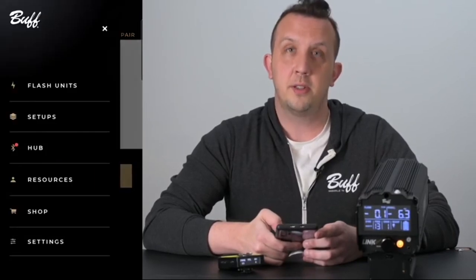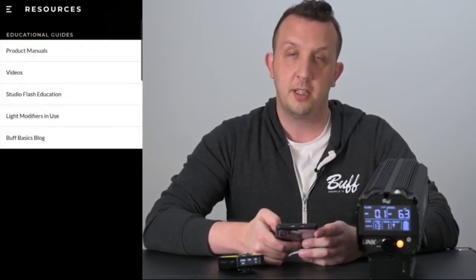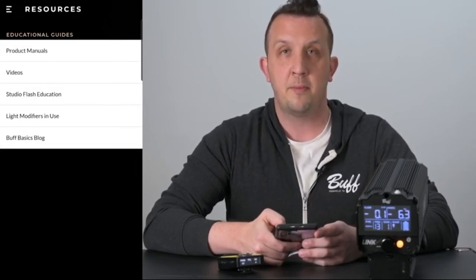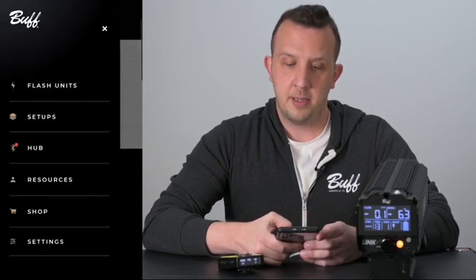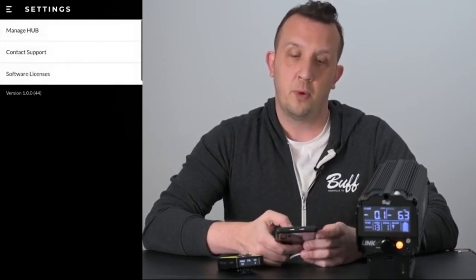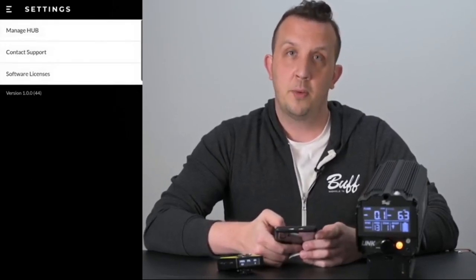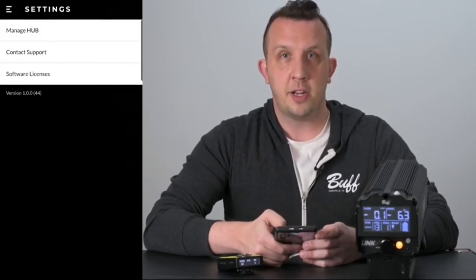Under resources you'll see our product manuals, videos, studio flash education, light modifiers in use, and the Buff Basics blog. If you click the shop button it'll take you directly to our website. Under settings you'll see where you can manage your hub, contact support which will allow you to contact app support, and the software licenses used for this app.